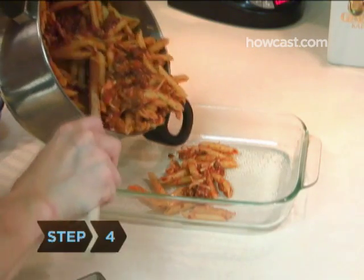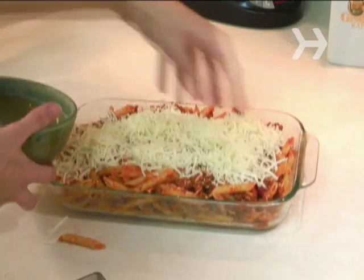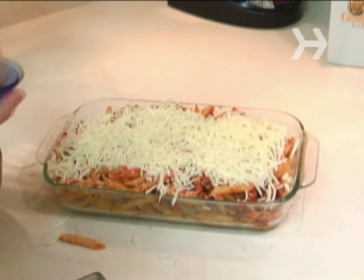Step 4. Pour the pasta mixture from the pot into the prepared baking dish and spread the mixture smooth. Top it with the remaining mozzarella and Parmesan cheese.